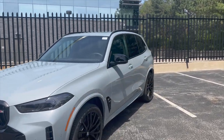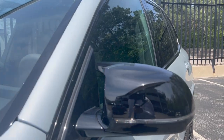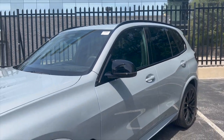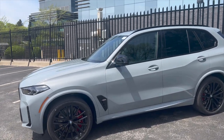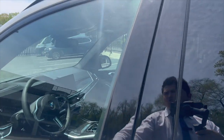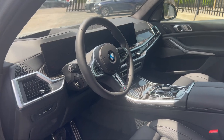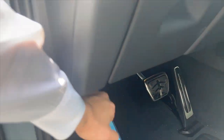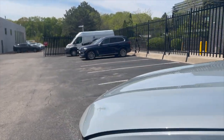We also have the M mirror caps on the side here — black M mirror caps on the M60 variant. And it's even called the M60 variant, not the M50 variant, because we now have the S68 engine in there. Let's hop inside and I'll show you guys a quick sneak peek of that curved iDrive 8 display screen. But since we're talking about the engine, let's pop the hood and show you guys the new S68 engine.